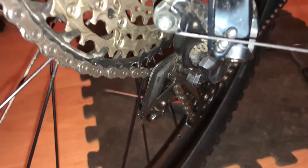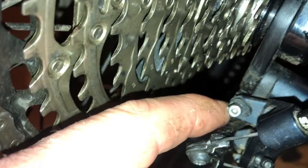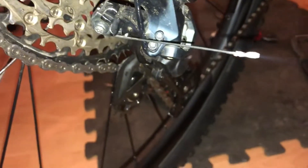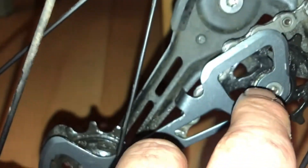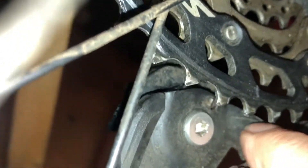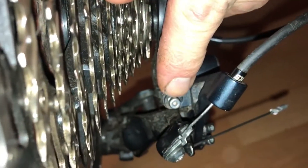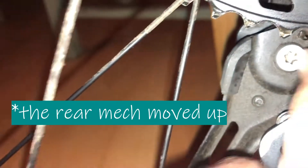I investigated it and I can see that the B-screw — which is this one here — which can be adjusted using a 2mm Allen key, was actually in the wrong place. The way I found it out was, if you come to the back of the bike, you'll notice right there is a line, and my teeth were a lot further up here. But this line needs to match up with the teeth on your largest sprocket. I just did that and it dropped the cassette down to that line there.